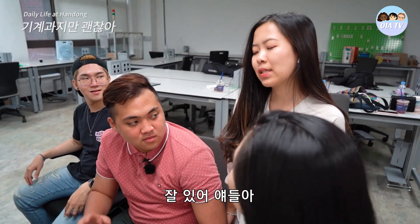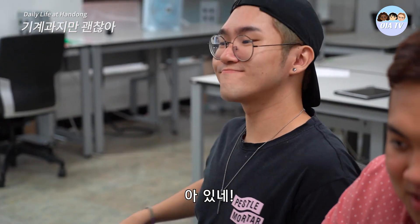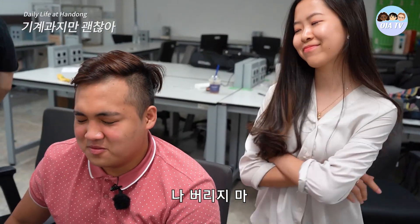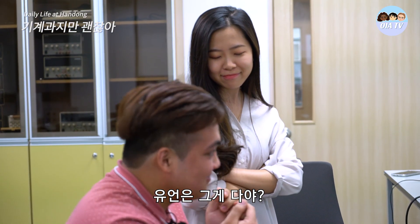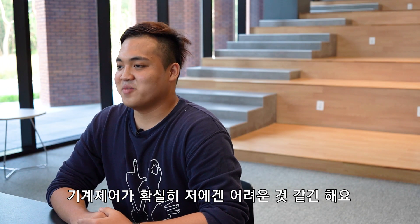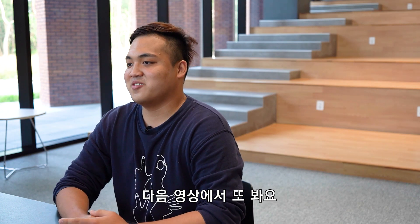Bye guys! Gordon, don't we have class soon? No we don't, stay here. Oh yeah, we do. Hello. Oh my, I'm going to die today. Is that all you have to say? Hello. You're dead meat. Sorry Shella, forgive me. Thank you for watching our video. I know mechanical engineering is really hard, but it's really fun and exciting. Come on to Handong guys and experience our mechanical engineering. See you in our next video. Bye bye!